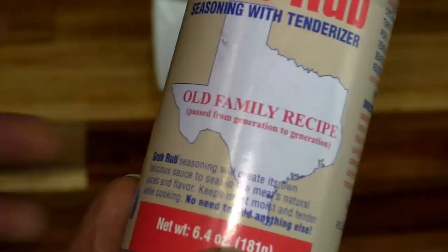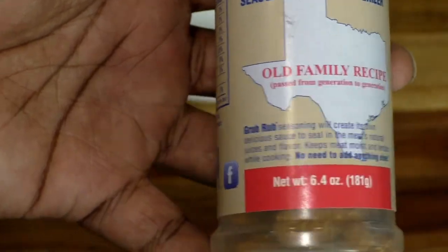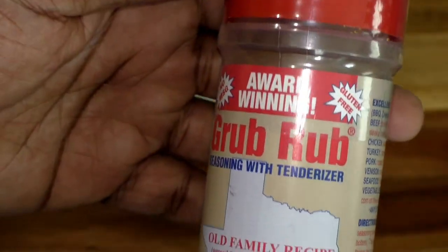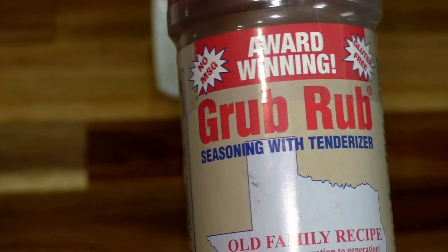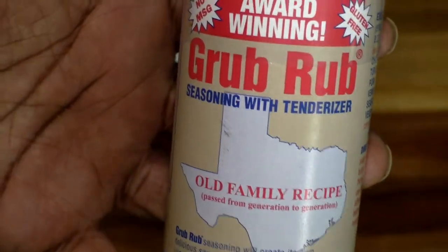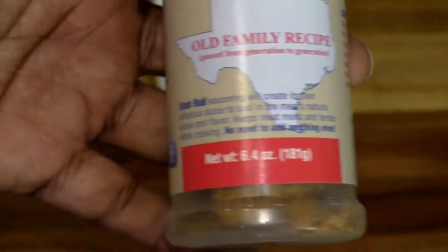So if you're a novice at cooking, I suggest this — just go ahead and get it. If you're going to try your hand at a brisket, go ahead and rub it in there, let it do its business, and you'll be able to see what it tastes like. Another great thing is that you can use it on fish, so that's meat, chicken, fish, and veggies.